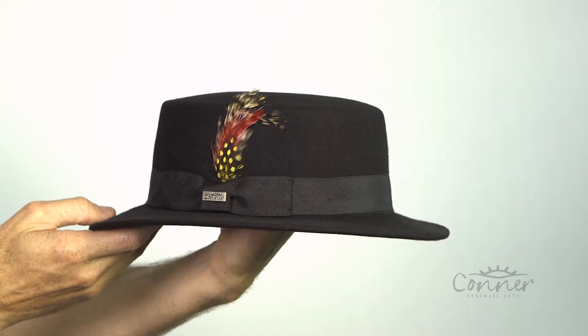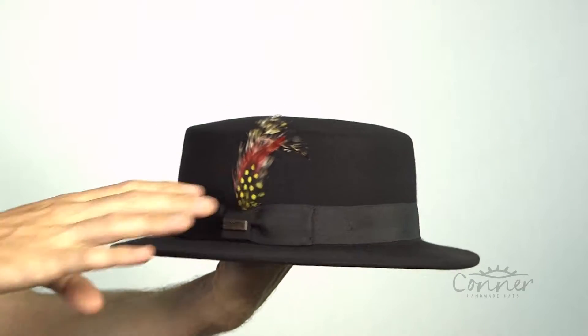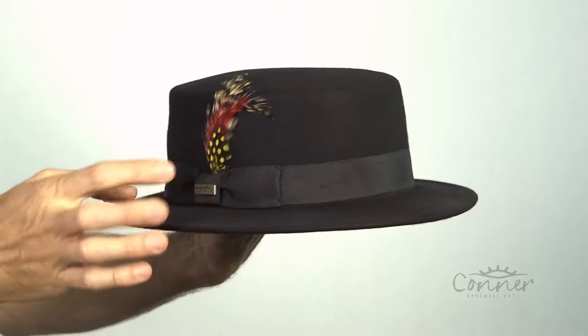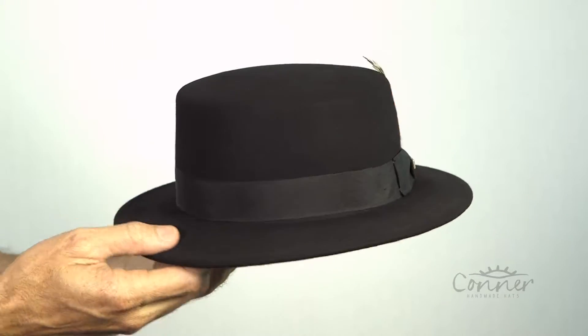This is the Trident Wool Boater Style Hat from Connor Hats. This style features a very cool little flat brim and a flat top, rounded crown, or a long oval crown, a little feather on the side, a grosgrain band — just like that.